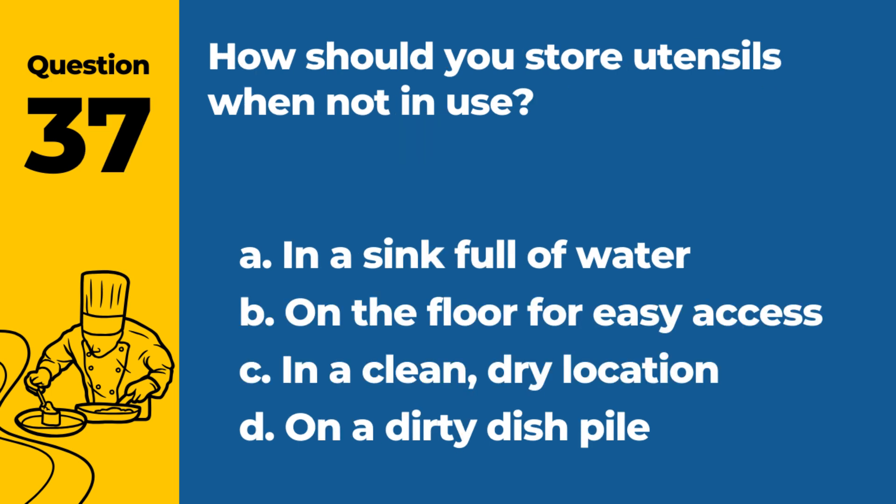Question 37. How should you store utensils when not in use? a. In a sink full of water. b. On the floor for easy access. c. In a clean, dry location. d. On a dirty dish pile. Answer: c. In a clean, dry location. Proper storage prevents contamination.